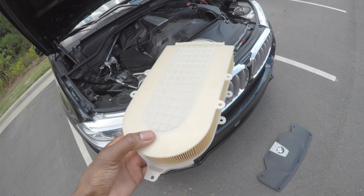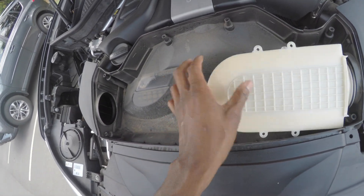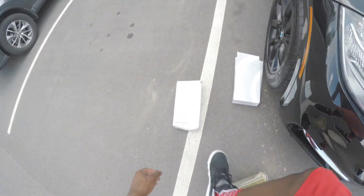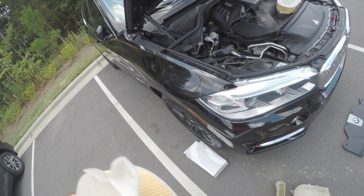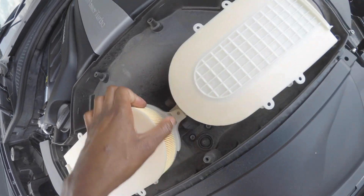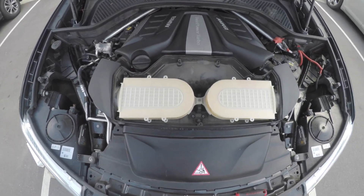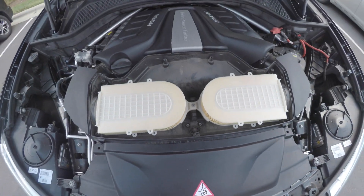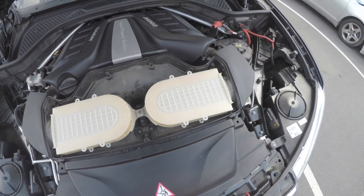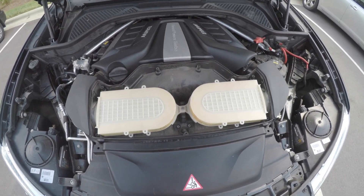We're gonna go ahead and install them. This is the bottom filter and this is the top — it just sits in. The other one goes right on top. The new ones are installed. This part is a pain — I found the easiest way is to connect both filters first and then slide them into their slots.